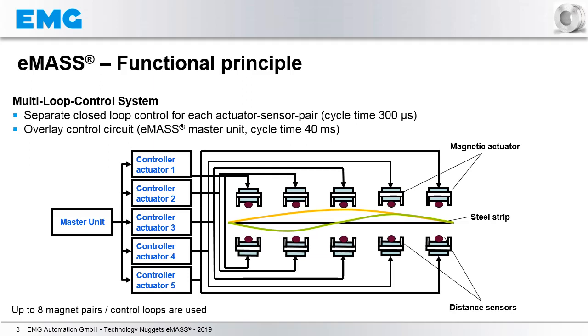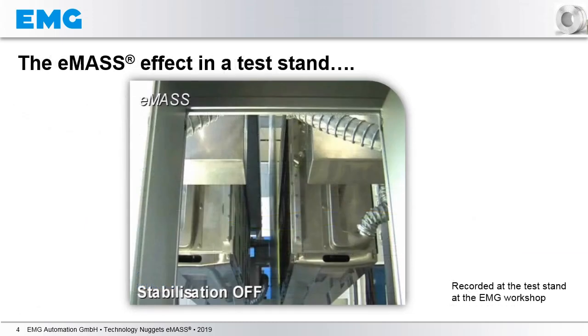By this, the flat strip form and the low vibration profile of the strip is achieved. Now, we want to understand and see how this looks like in reality. In order to demonstrate that, we have installed an EMAS system in a test stand at the EMG workshop.